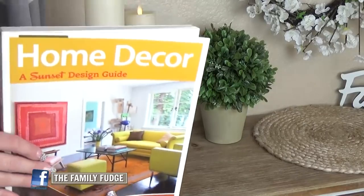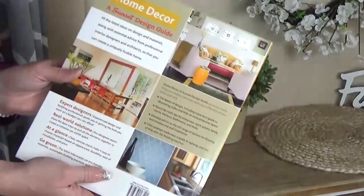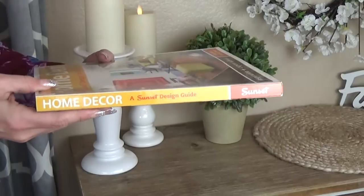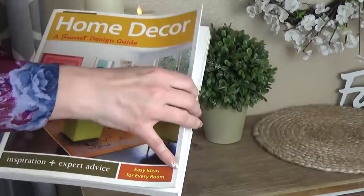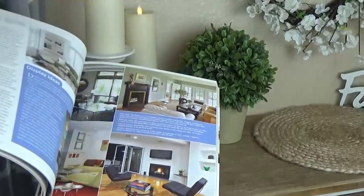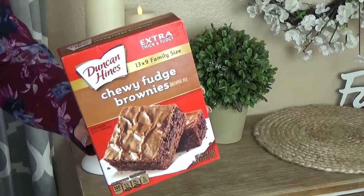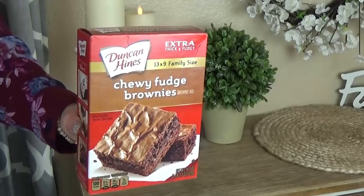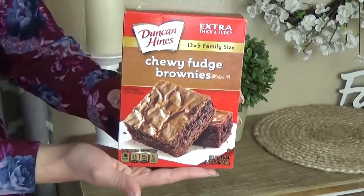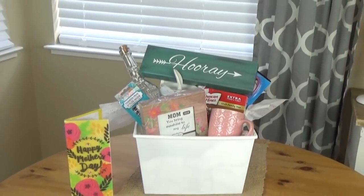Since this basket is for the mom who loves her home, I'm also including this home decor book. I was so shocked to find this at the Dollar Tree because it's actually a really nice size, quality book — just full of really pretty pictures of different home decor styles. The last item is something to help the house smell delicious: classic chewy fudge brownies from the Dollar Tree baking section. The grand total for this basket, including the bin itself, was only $10.